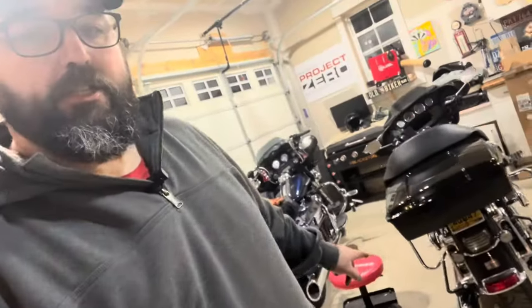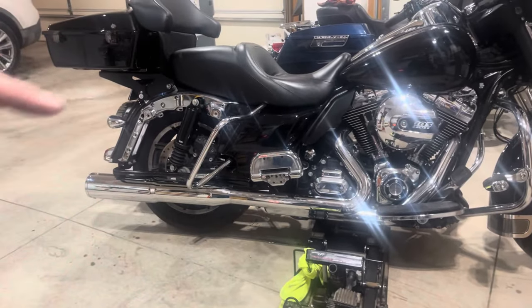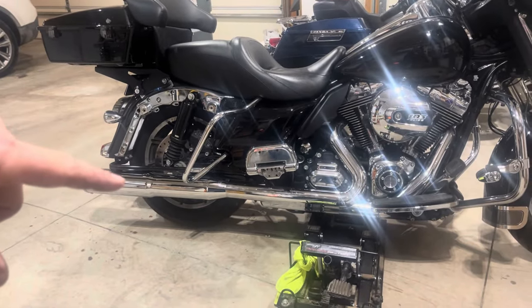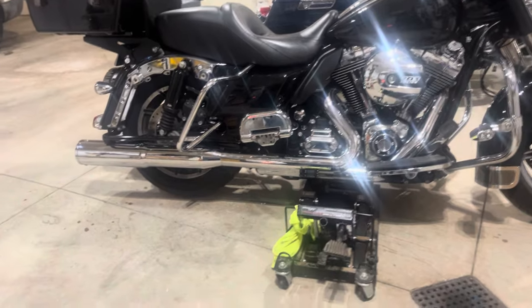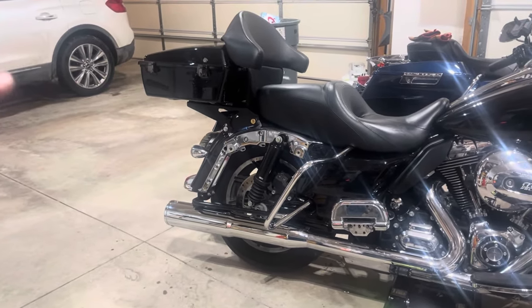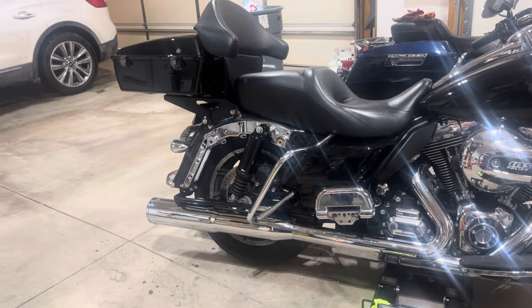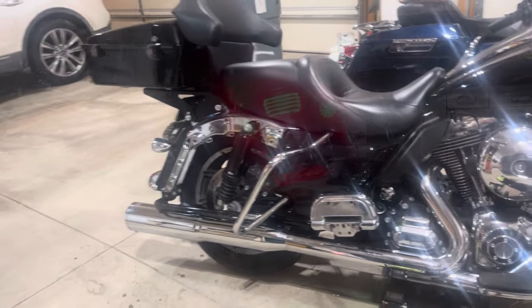Bike's off the lift — she's installed. Everything's put back on. I'm gonna wait till tomorrow to put the bags back on and the other heat shield I had to get off on the other side. But let's see how she sounds.